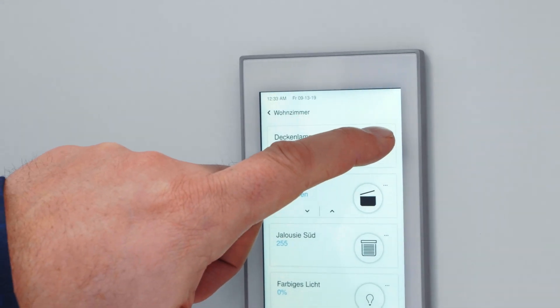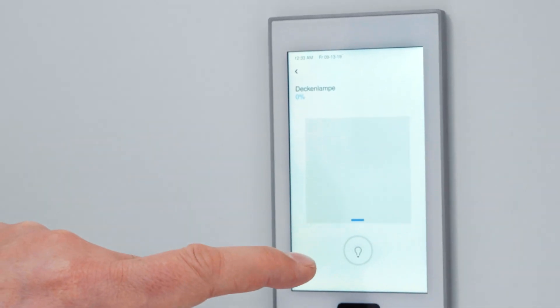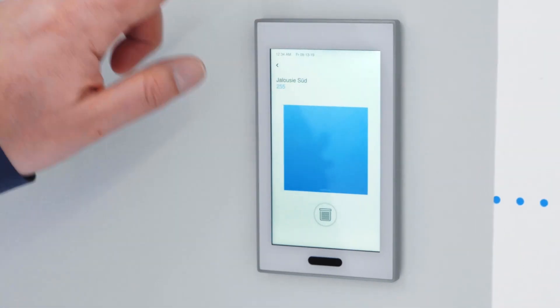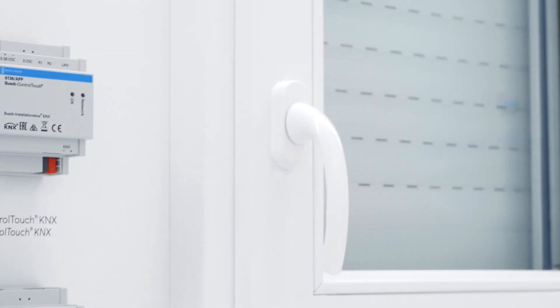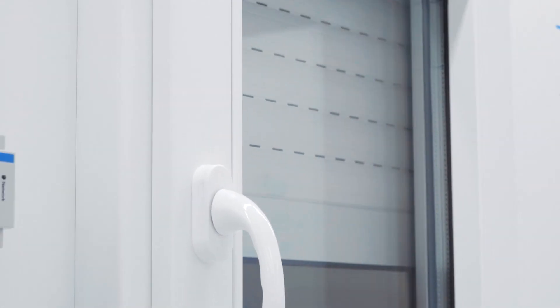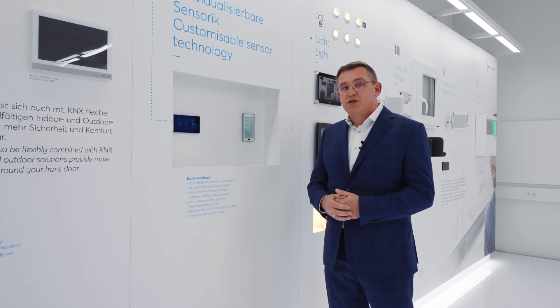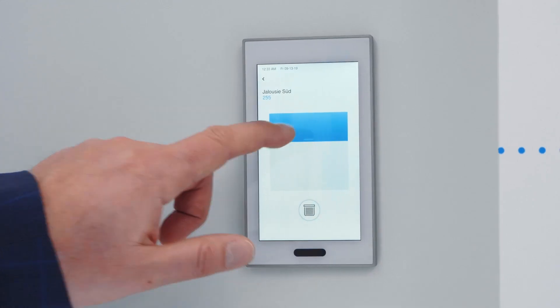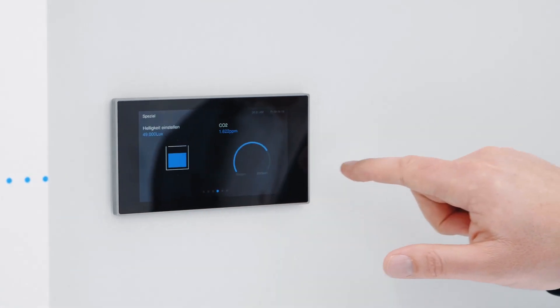It has a very special control concept: you can swipe from left to right through the different pages. You can swipe up and down to change values like dimming, blinds, or setting temperatures, and by touching you can switch or confirm something. It can be mounted horizontally or vertically.